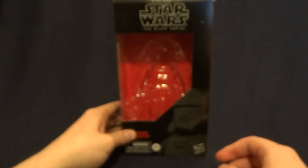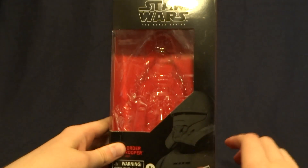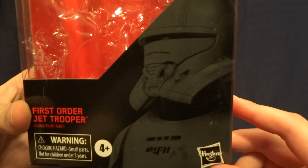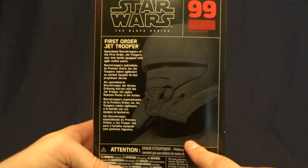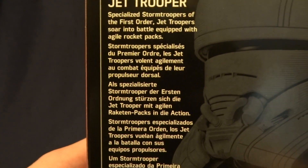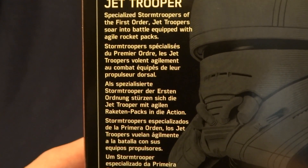So here it is. There we go. Pretty standard for what we've seen — nice big window here on the front, as well as a nice image of the character down here on the bottom. Flipping it over onto the back, you can see that same image is repeated as well as a brief description. And of course, if you'd like to read that, you can go ahead and just pause the video. Pretty standard stuff, so let's go ahead and get back to the figure itself.